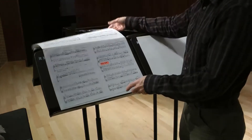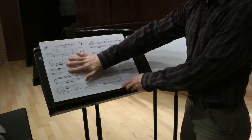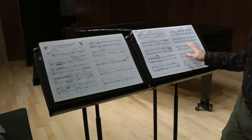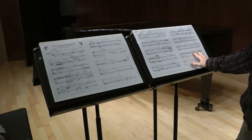I'm going to simply flip it open so that I can see the first page here, and flip this one open so that I can see pages three and four. So I've got pages one, two, three, and four all ready for the first flute player.